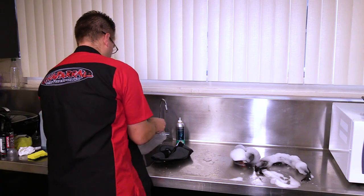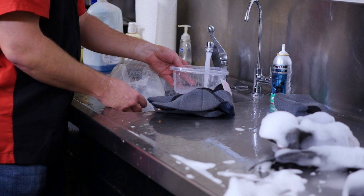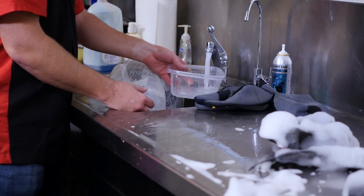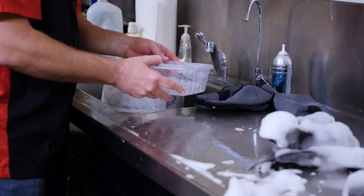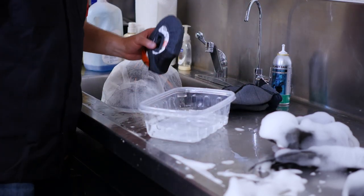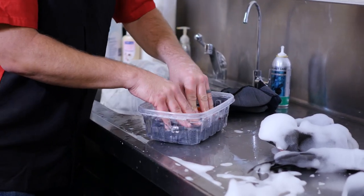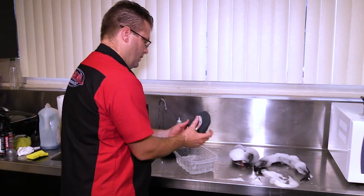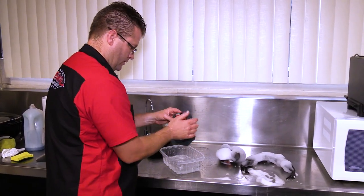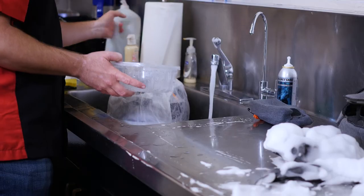Now no soap — let's rinse this one. Let's do without soap and make sure that's going to come out with clean water. Set this in — we can see nice crystal-clear water. I'm going to show here that number one, we got all the soap out, and number two, the water is crystal-clear. Repeat that process again.